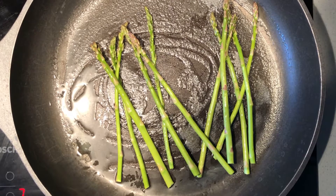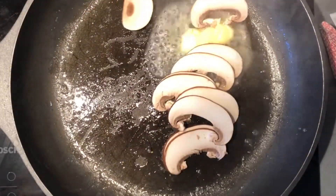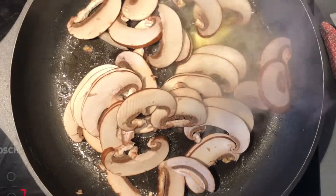Butter fry the asparagus then set aside. Add more butter and sauté the mushrooms until they shrink in size, stirring a few times.